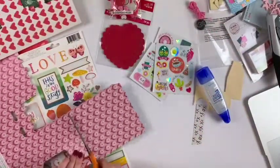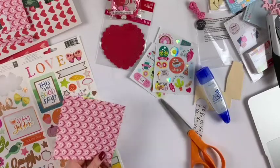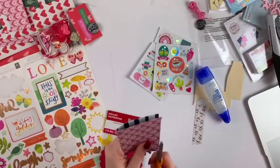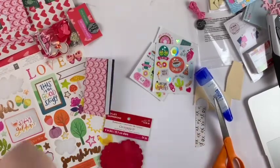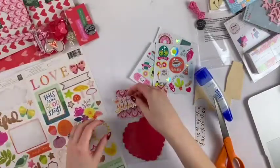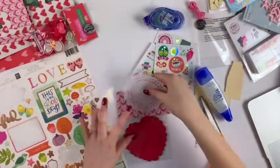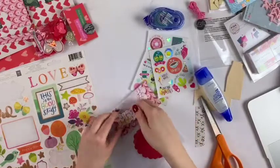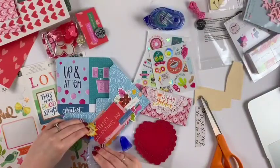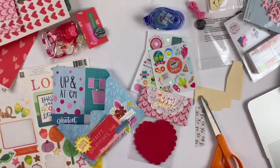I'm going to take another scrap — these papers are well loved, which is great, that's the point — and use it for a bag topper. Just trimming it down, nothing fancy, nothing too difficult. Just staple it on and you're good to go. I'm using a doily from my stash for a different color and texture, then adding a simple little sticker. I'm running out of glue, which is frustrating, but that's okay.